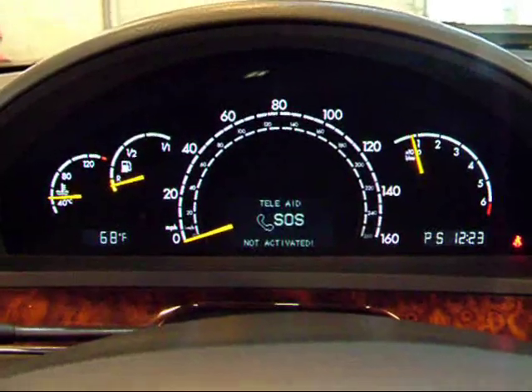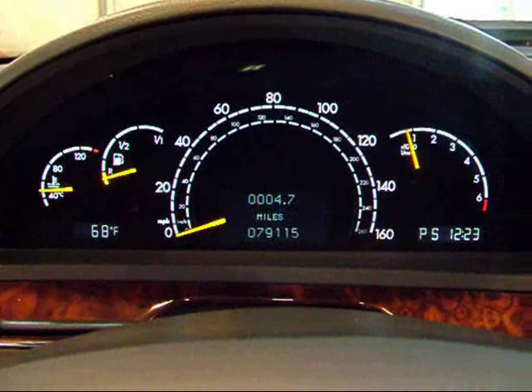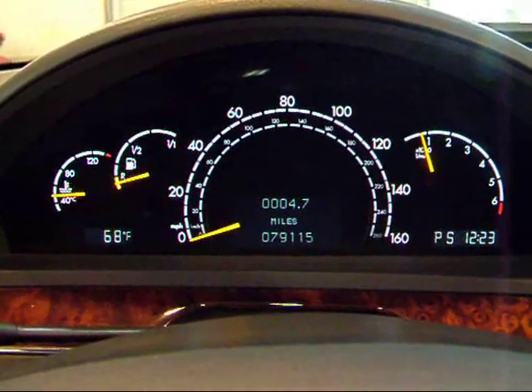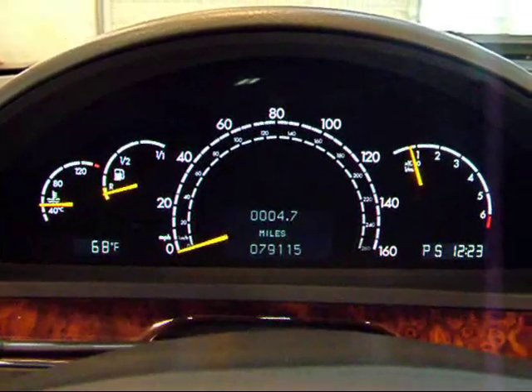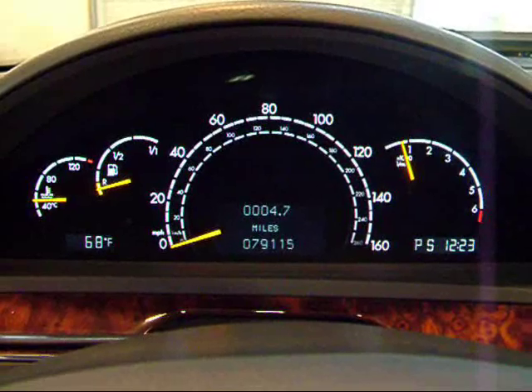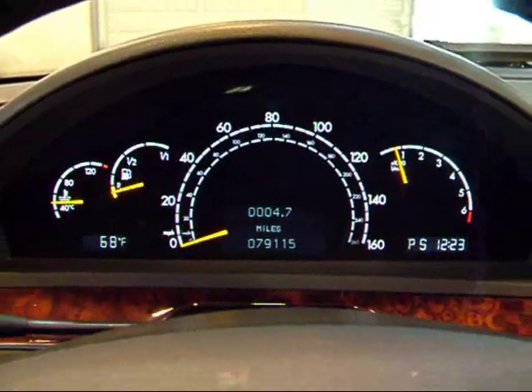This S500 engine fires up great — nice and smooth, sounds just like it should. You can see this one has right over 79,000 miles, which is pretty good. These things have a lot of life left, and all the gauges are functioning properly, all working perfect.